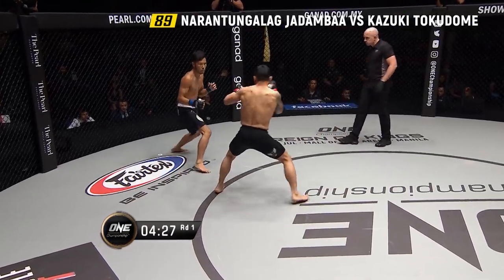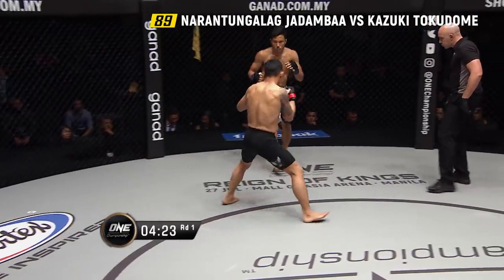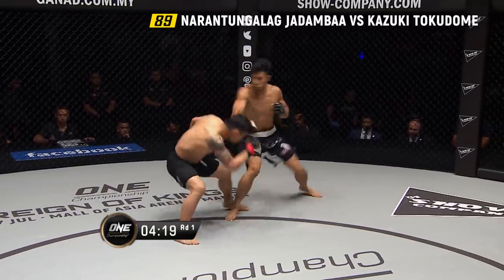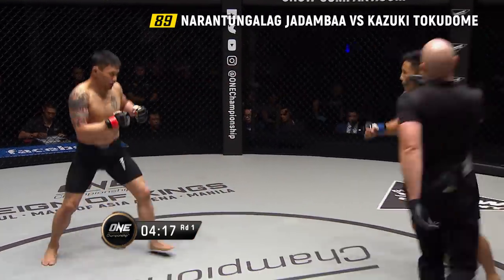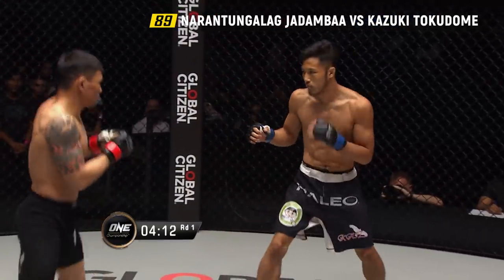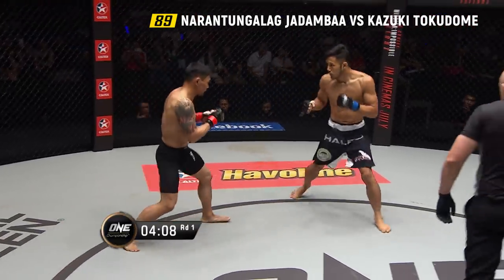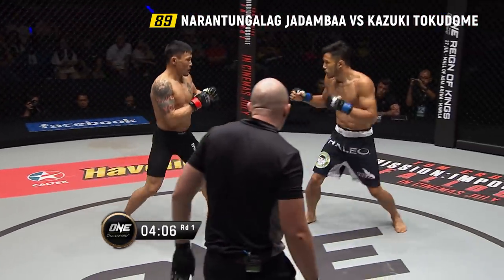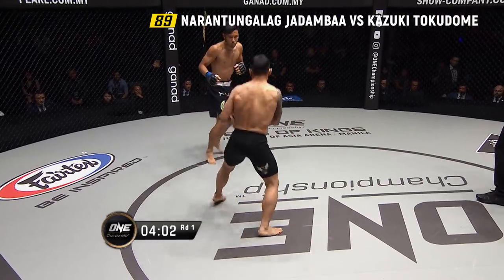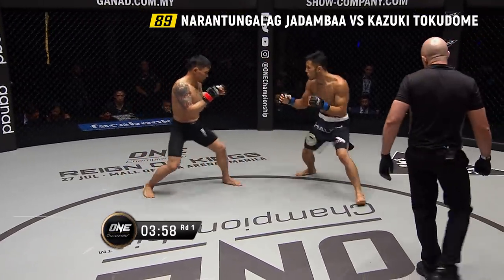He's gonna land the first blow here. Facing the jab and across out of his southpaw stance. Jadamba's gonna walk him down — it's to absorb enormous punishment and give it back. Jadamba's slowly starting to inch forward. Tokodome's got that left hand cocked and ready to unleash it.